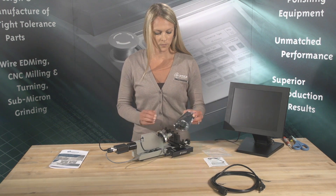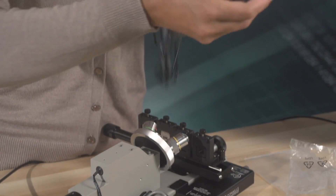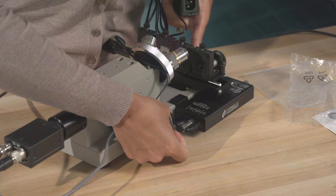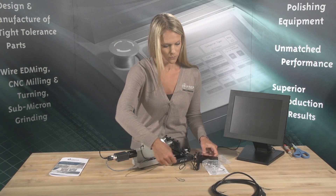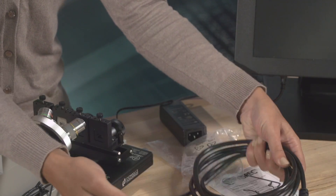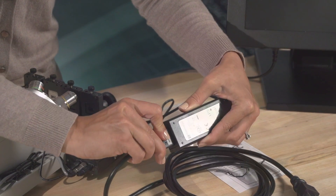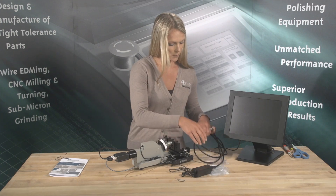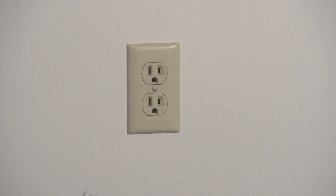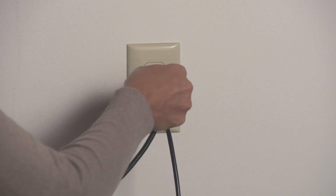Then, plug the power cable into the back of the LED controller. Now, plug both cord ends into a 120-volt outlet. Once all electrical connections have been made, you are ready to begin finding an image on a fiber connector.